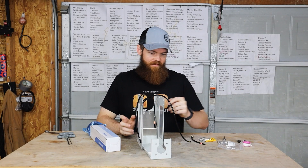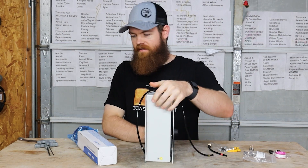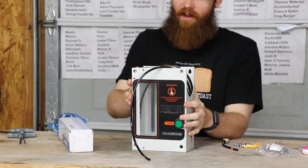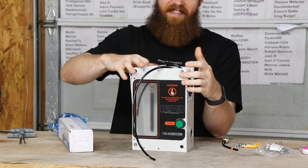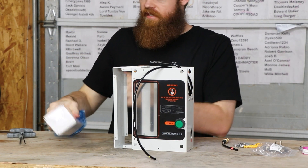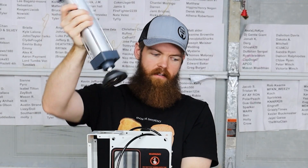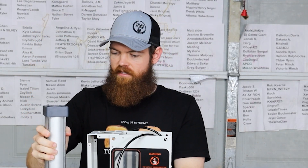All right guys, so today we are gonna build a can crusher. I'm sure you were probably confused about what all this is. This is like some type of housing that holds this cylinder and then uses air and it crushes cans somehow.